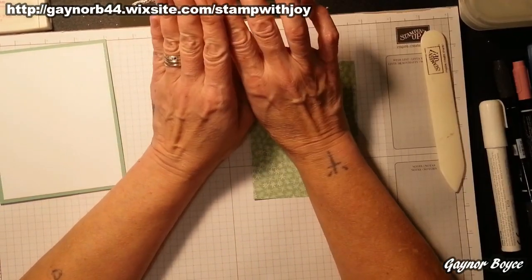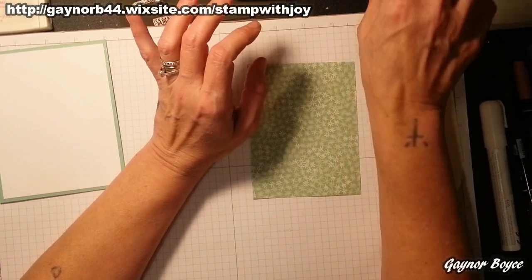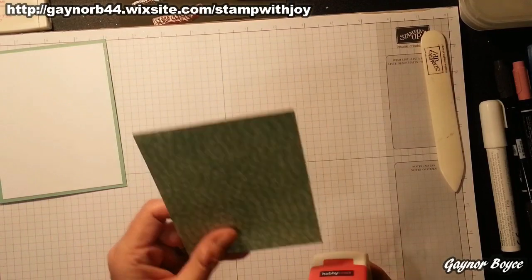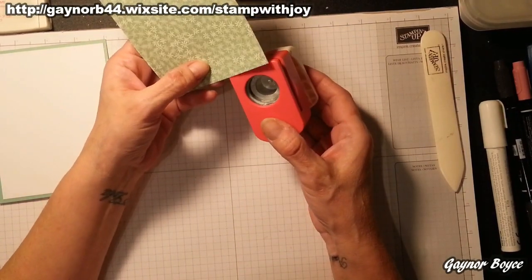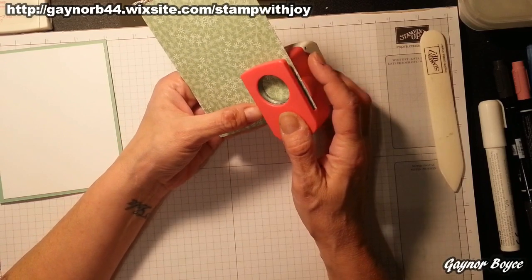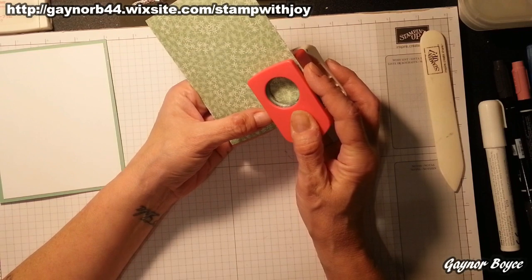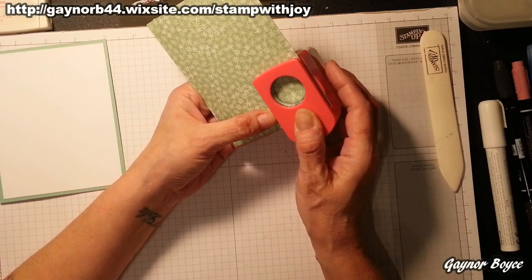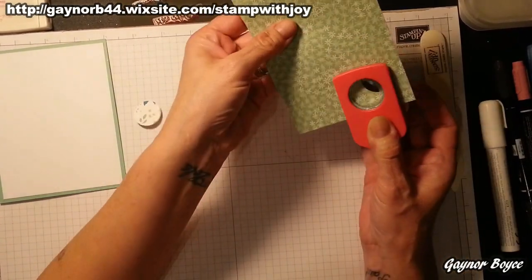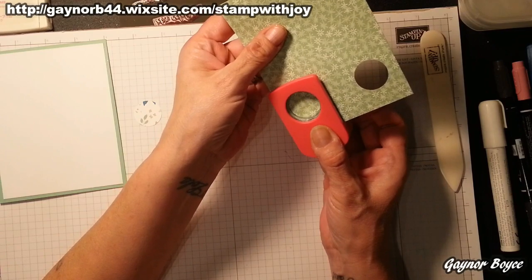I haven't got the one-inch circle punch from Stampin' Up, but I do have a one-inch circle punch. You're going to push this in all the way to the end and line it up with your paper. I will eventually get round to working every stamp, every punch, but it takes time. So you push it in, line it up with the edge and you cut. You go along and do exactly the same on the other side. This creates your mechanism.